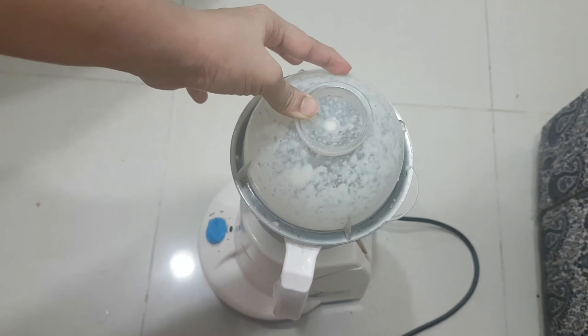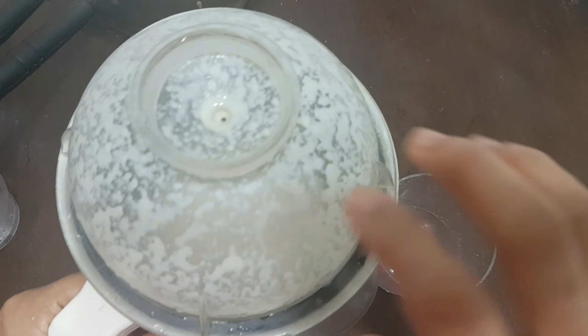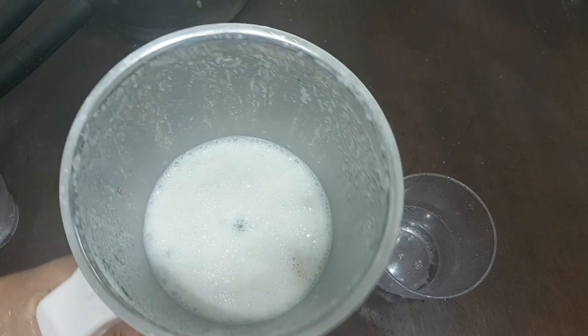Now we are ready for the apple milkshake. Let's try it in the glass.